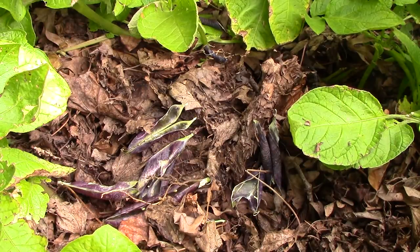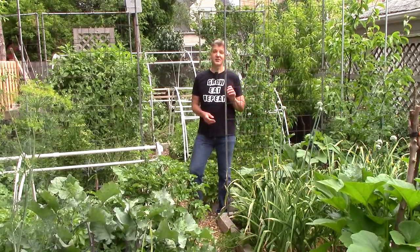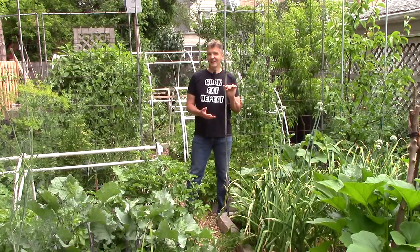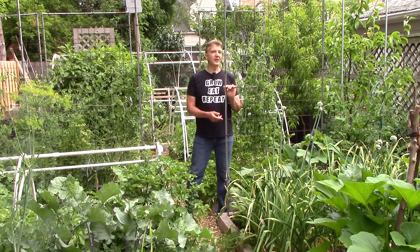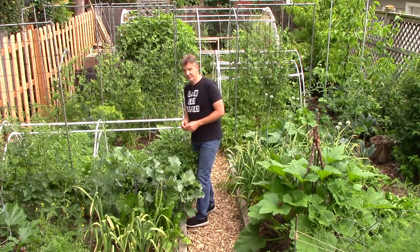Like most gardeners, my wife and I enjoy strolling around the garden, snacking on peas, carrots, strawberries, and other fresh garden produce. But when we're done with our snack, we don't put the carrot tops or pea pods in the compost pile. We return them directly to the soil, and when we prune plants, the prunings are almost always returned to the soil.